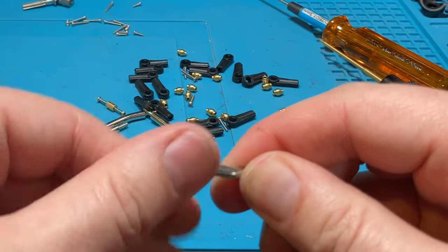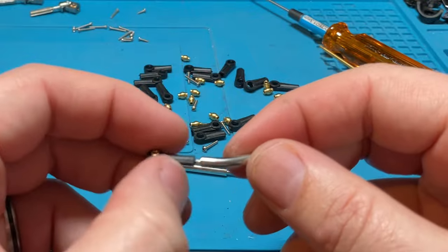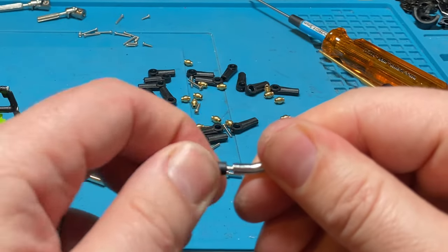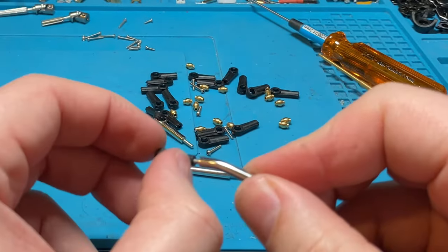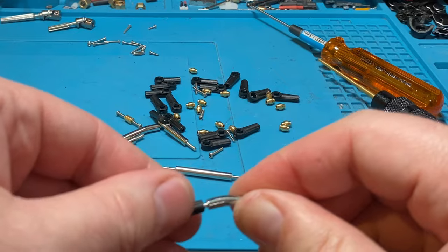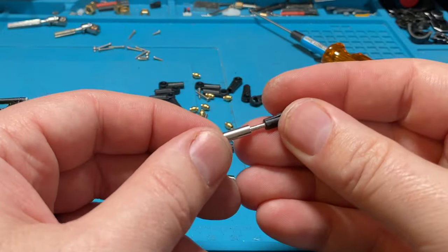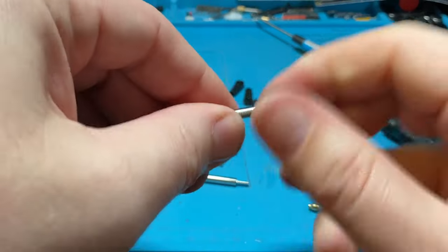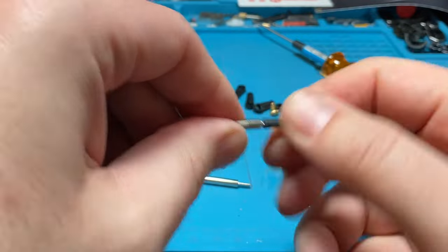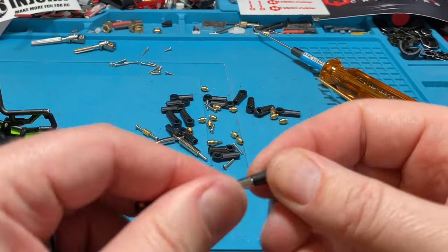One last little point: they're semi-adjustable. If you needed just a little bit extra length, you could unthread them — you'll have a space in there which you could fill with a plastic spacer or even a metal spacer if you can find the same diameter. That gives you the ability to adjust your length just a little bit. You don't want to do too much because there's only so much threading and you don't want to weaken it. But if you do a little bit on each side, you can get a few millimeters of extra length. So if you want to adjust the clocking on your axle, you can do it with these kinds of links — unlike the one-piece links, which are set and not adjustable.